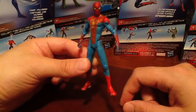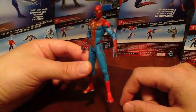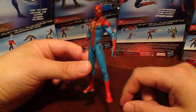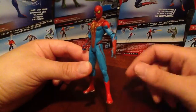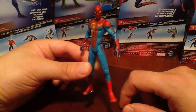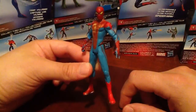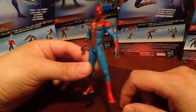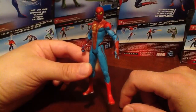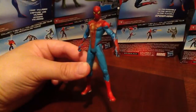I will later do a little video of just the figures I got and put them all together — you'll see some of the different various sculpts, sizes, and articulations. Some of you guys think it'd be cool to see. But that's it, guys. Hope you enjoyed the review on the Zip Rocket Spider-Man from the Spider-Man Series 2 Movie Edition. Take care — rate, comment, subscribe. Let me know what you think, guys. Take care.